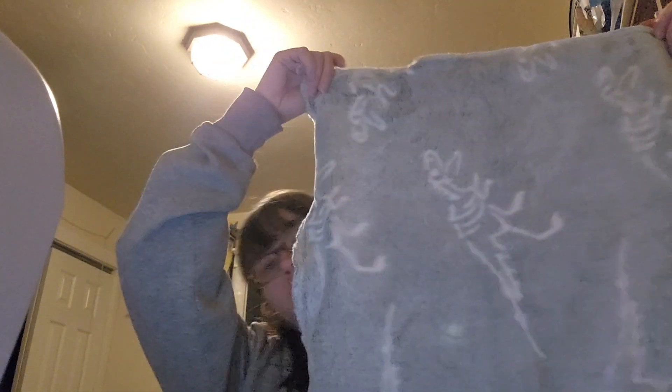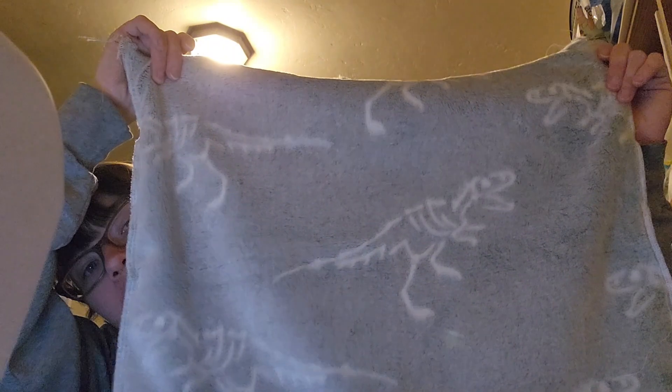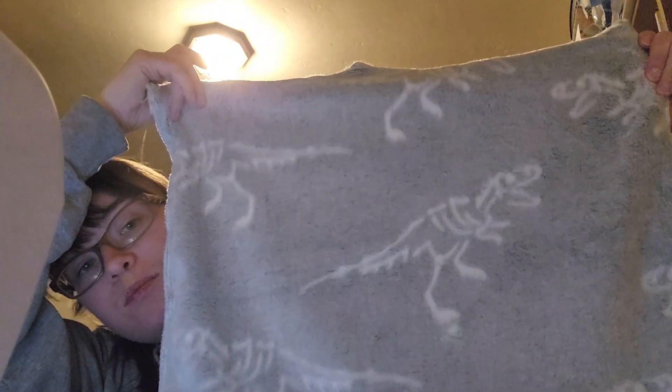I went ahead and got all four corners sewn up. You can kind of see the little dinosaur shapes on it — this is still the outside of the pillowcase. I left a hole and didn't sew it up, so I'm gonna flip it inside out and show you guys what it looks like, and then I'll stuff it.